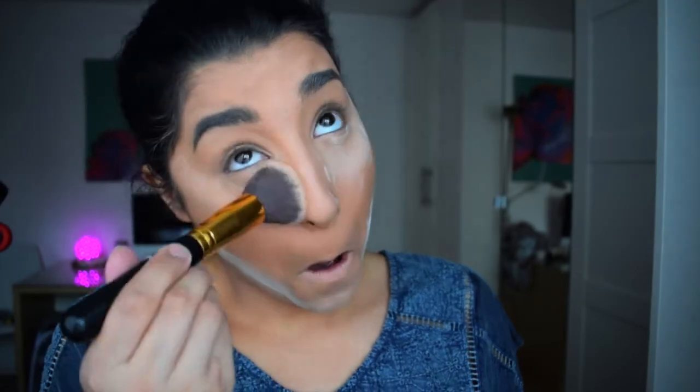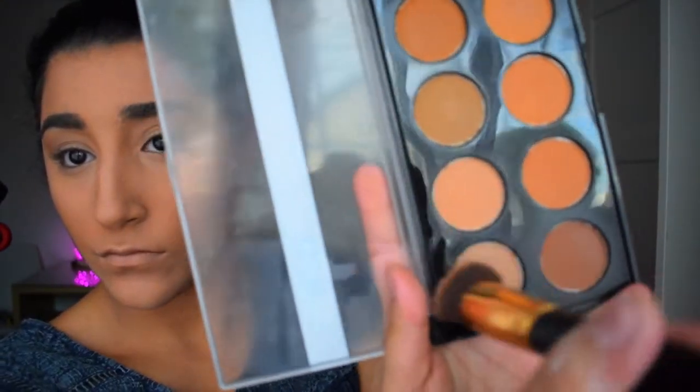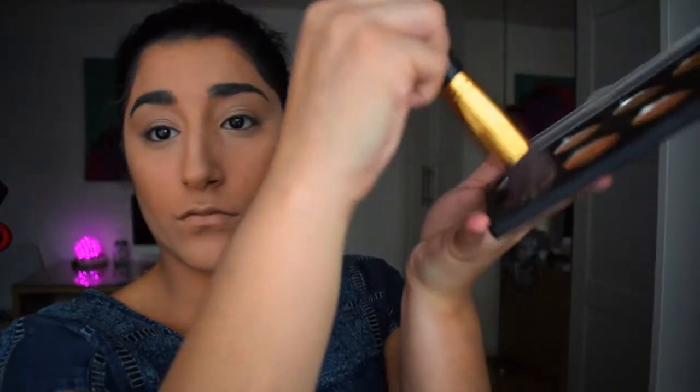It's a prom day — you want contour, you want bronzer, you want to define those cheekbones. I really wanted to fully get every single bronzer on my face to really get that good definition for the prom makeup look. Also, the jawline — never forget the jawline, get rid of those double chins before prom!